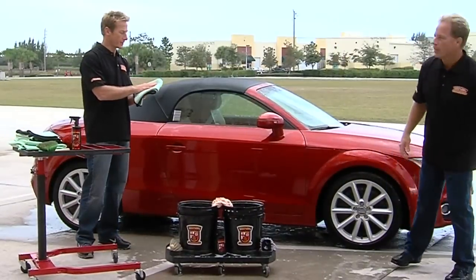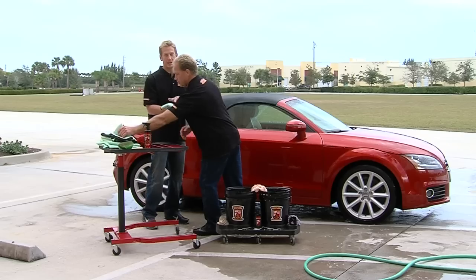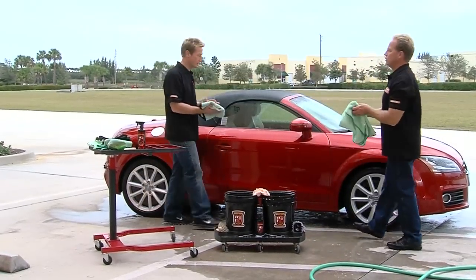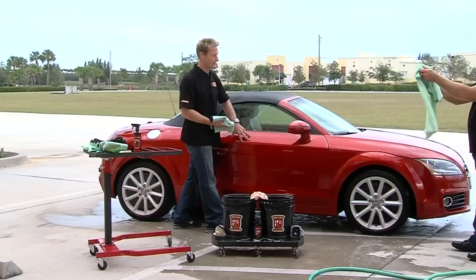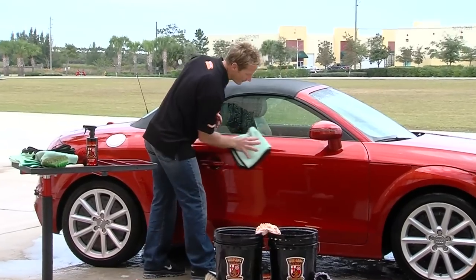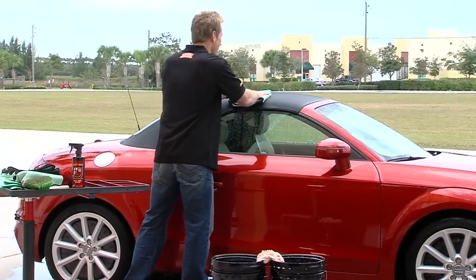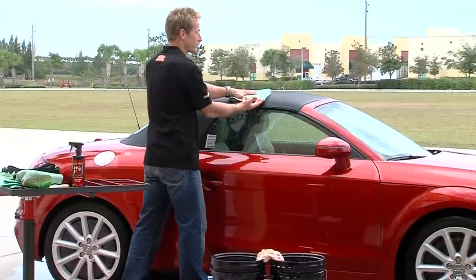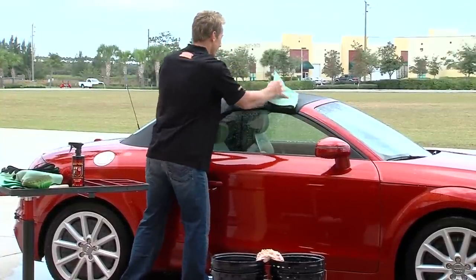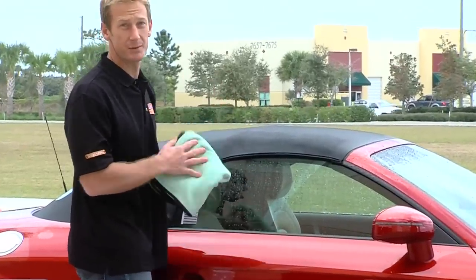So now we're going to dry it off using the Guzzler microfiber drying towel. It's got a waffle weave in it, which is highly effective at drying the car without damaging it in the process. Use light pressure so you're not doing any damage, and when you come to the convertible top, use more of a blotting motion — it'll pretty much just soak up the water into the towel and pull it off the top. You can see the color change where it's actually pulling that water out.